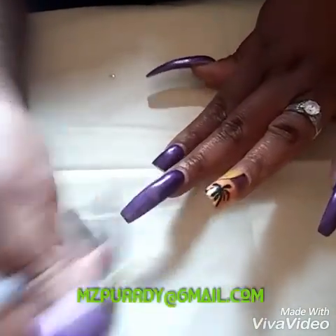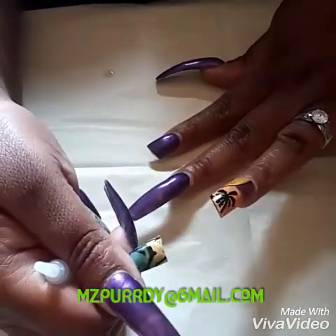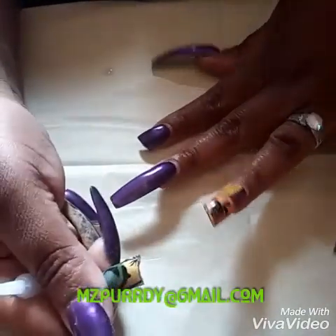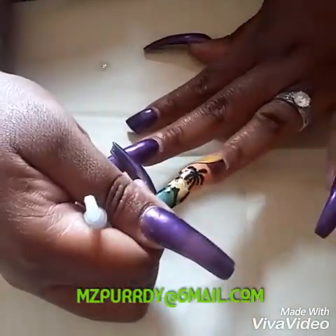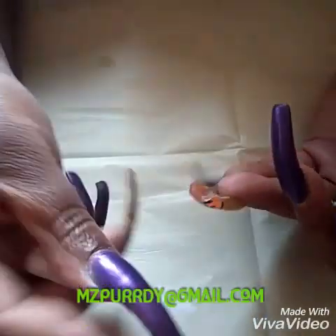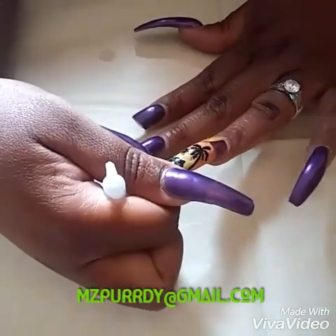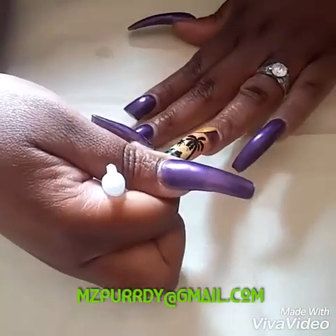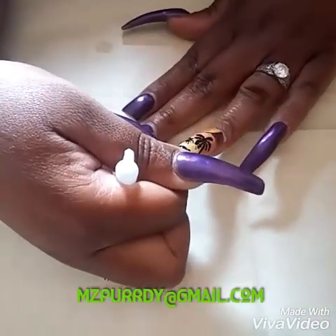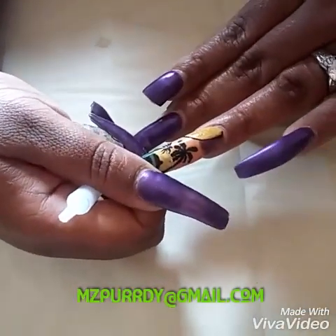Hey guys, got a request to do a video on nail repair and how I do my nails. I'm jumping right into this because it's a little different. I'm showing how I'm actually gluing the nail back on. If y'all break your nails, stop throwing them away and taking all your nails off — you don't have to do that. A real nail tech or somebody who really loves nails knows how to repair them.